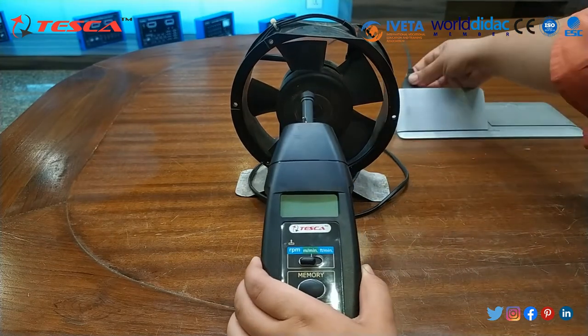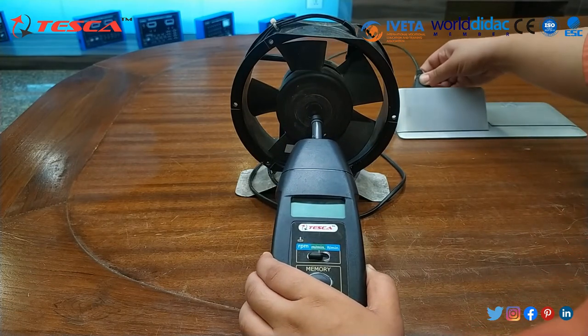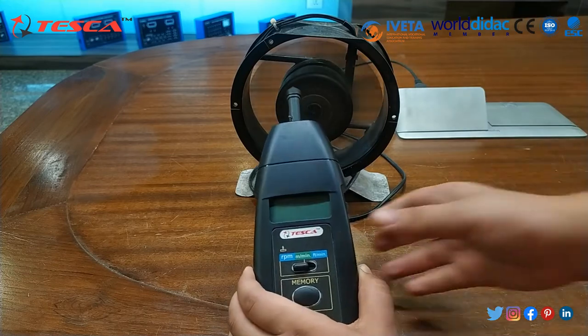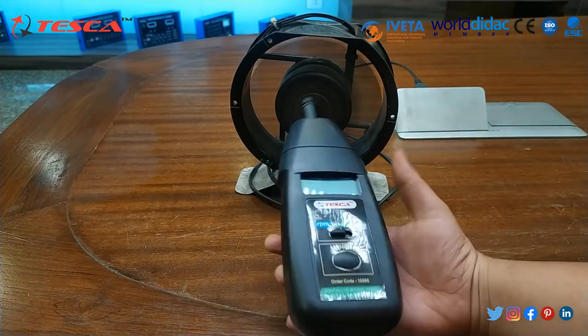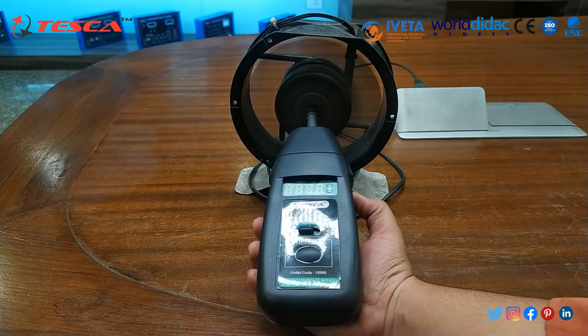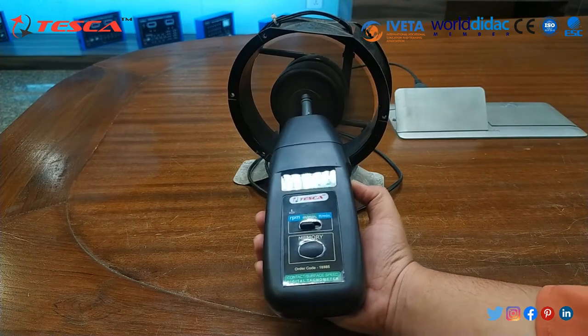Now I will switch on the fan. As you can see, the fan has been started.